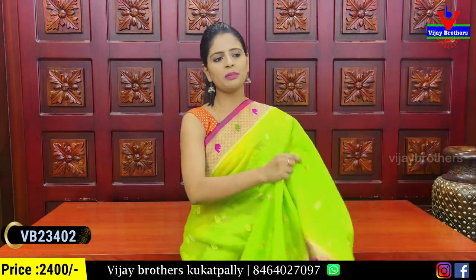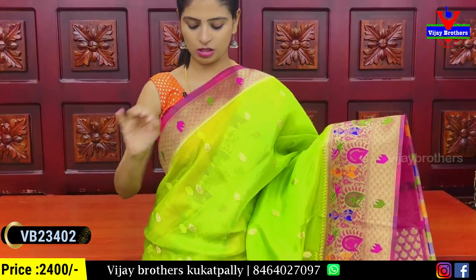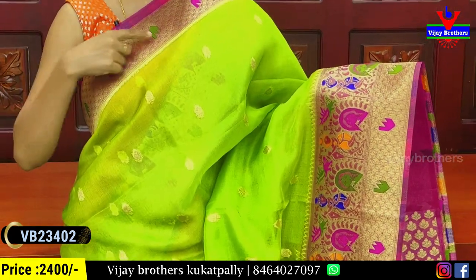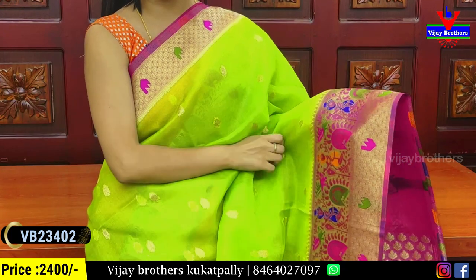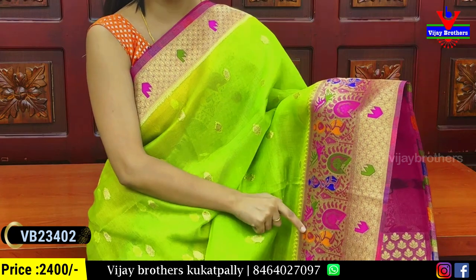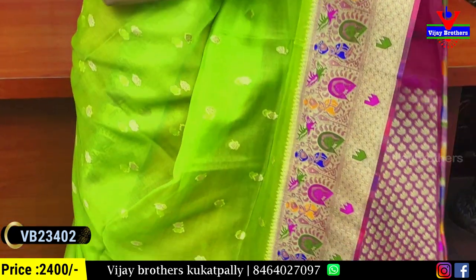The next color combination is green and pink. The difference is just the color combination — each person can choose. There is a 3-inch border with golden zari weaving, a diamond pattern, and color zari with a high-notch border. The next border is Banaras style weaving and Kalamkari weaving, with golden zari weaving.